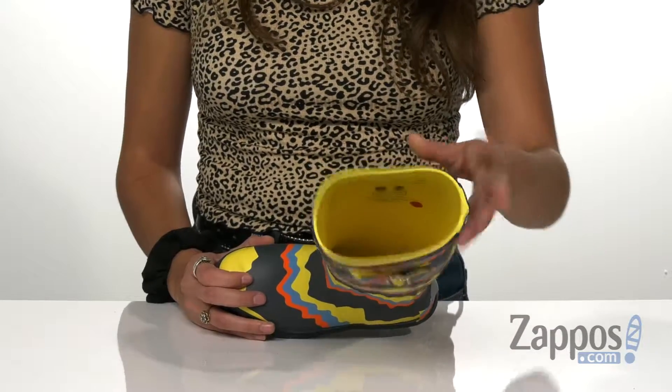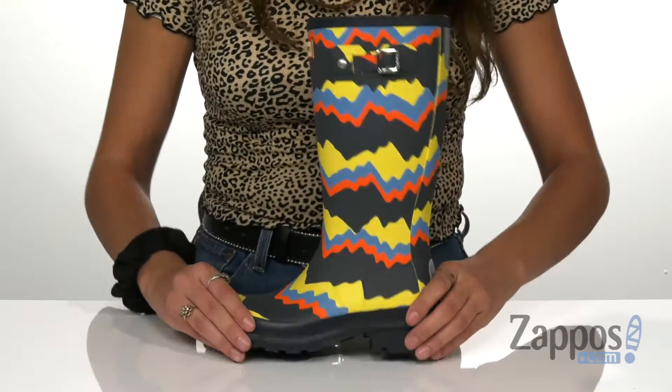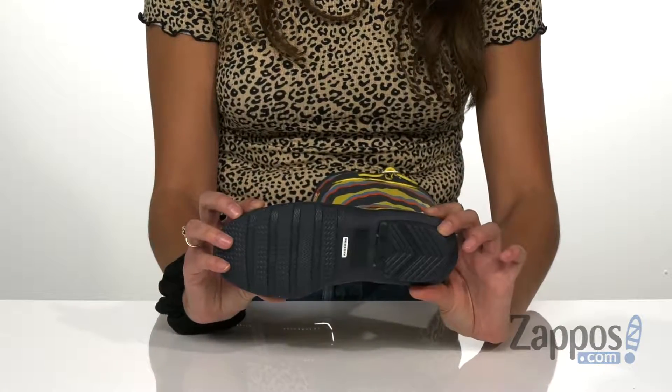It also has a loving nylon lining, reflective safety patches so you're seen at all times of the day, and it's all on top of a cleated natural rubber outsole for sure-footing.